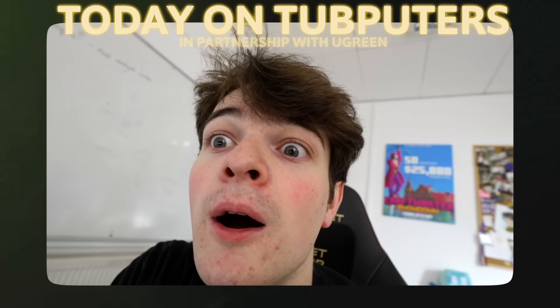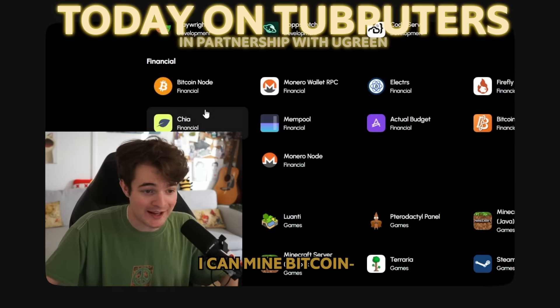I'm scared but also excited. I can mine Bitcoin!